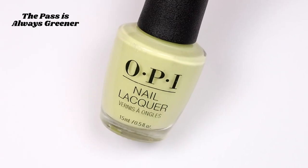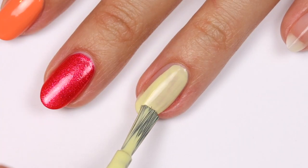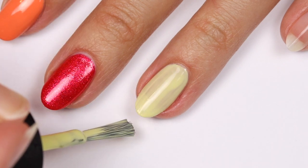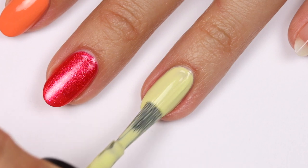Here we have The Past is Always Greener — this is a light pastel green. I honestly thought I would have to apply three coats, but I actually only did two. On the second coat I noticed I was breaking up the polish beneath so it started to show my nail a little bit, but I just dabbed a little more polish in that particular area which fixed it.